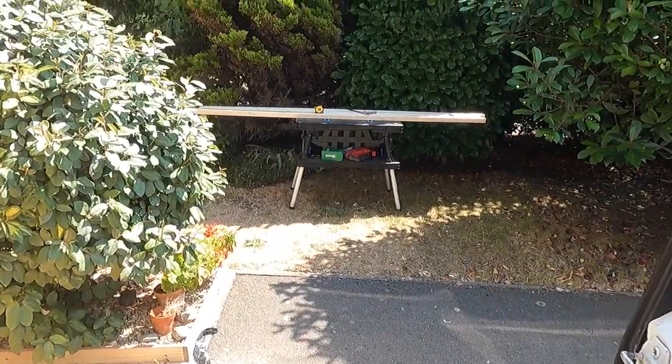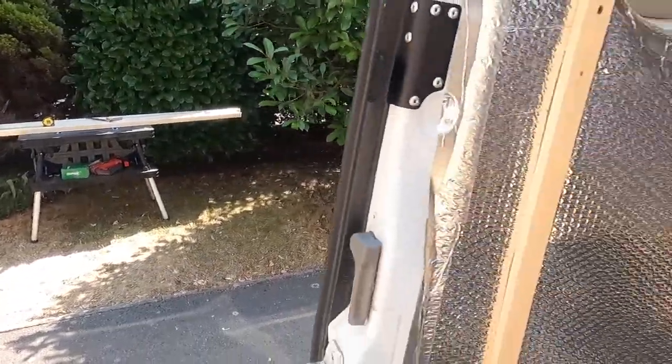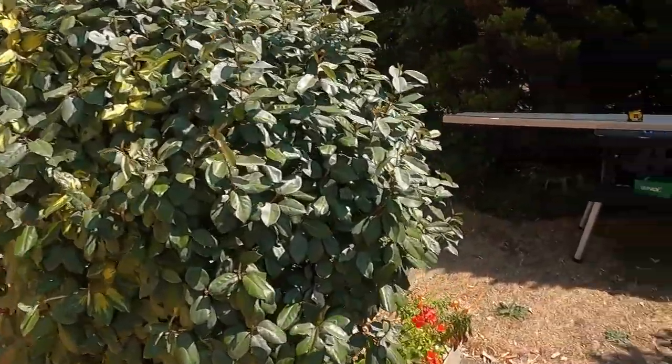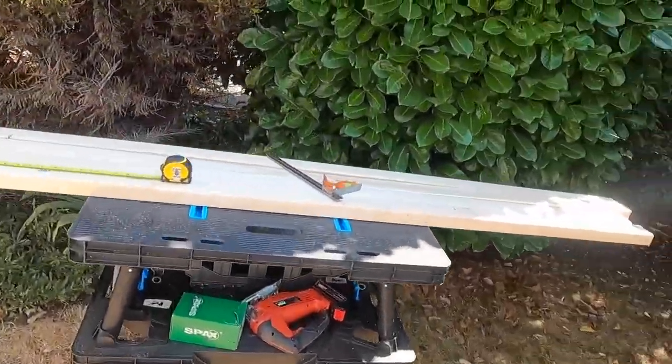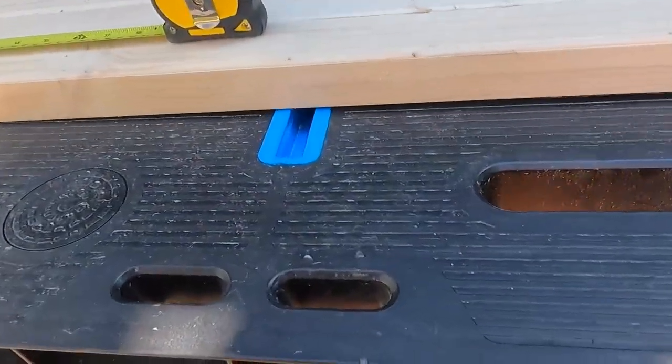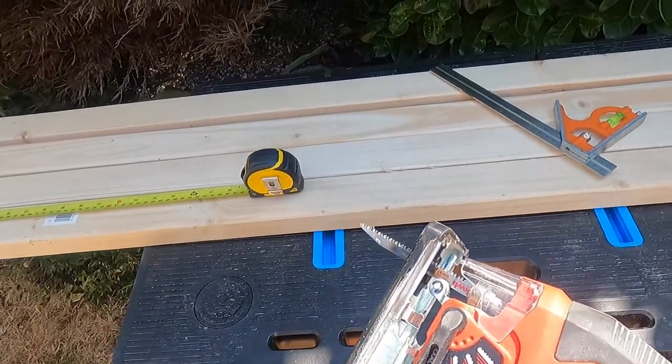You'll notice I set up my workbench in the only part of shade you can find out here. So each of those lengths is 98 centimetres. I don't have a circular saw so it's either a jigsaw or a handsaw — I've opted for a jigsaw.